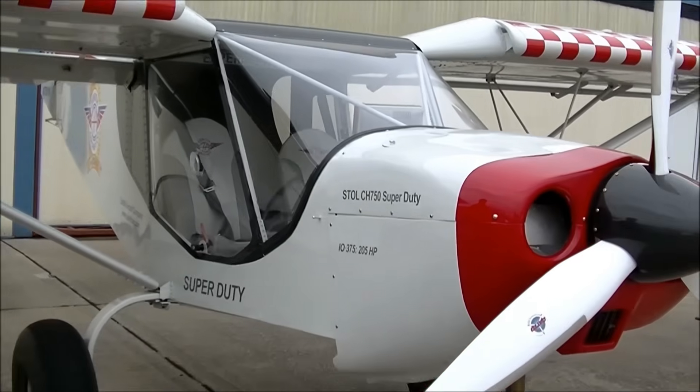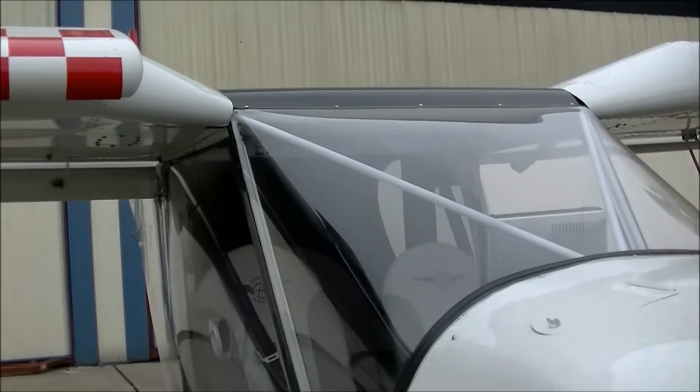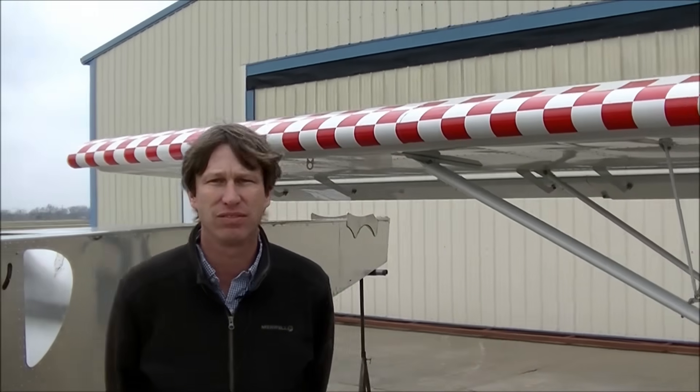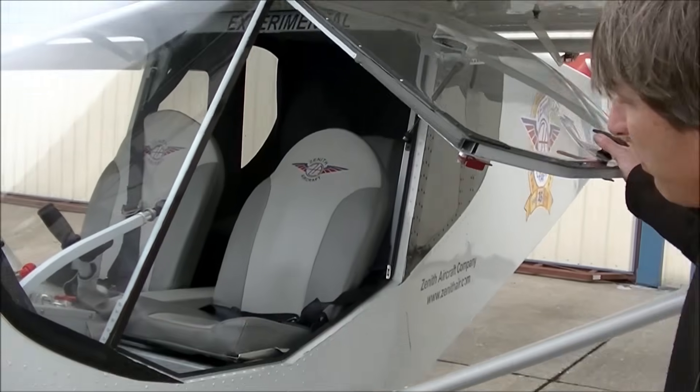The difference between the Super Duty and the 750 Stoll is the gross weight is 1,900 pounds, and you can have a third person sitting in the back seat. And if you notice, there's a lot more room in the back seat between the 750 SD and the 750 Stoll.